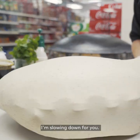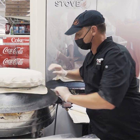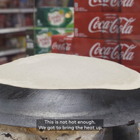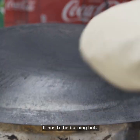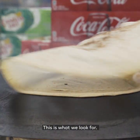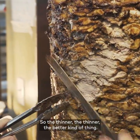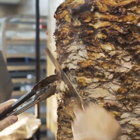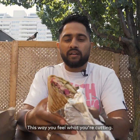It's fast — I'm slowing down for you. You take it and you just smack it on. It's not hot enough — we gotta bring the heat up. This has to be at least 500 degrees. It has to be burning hot. That's the way it goes — this is what we look for: everything is bubbly. The thinner the better. We don't use the machine because the machine is blind. This way you feel what you're cutting.